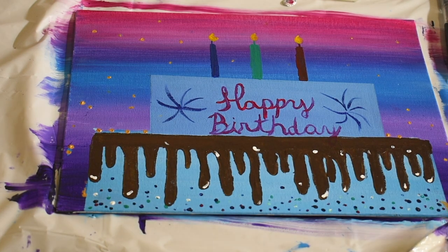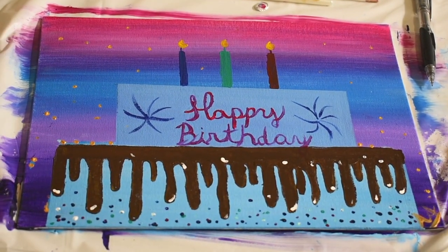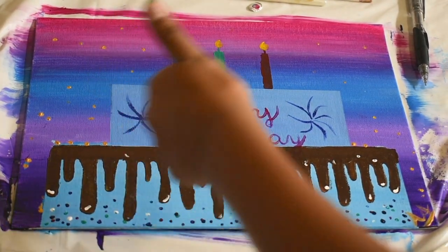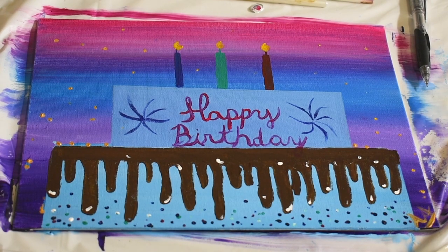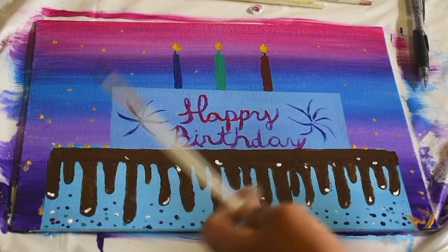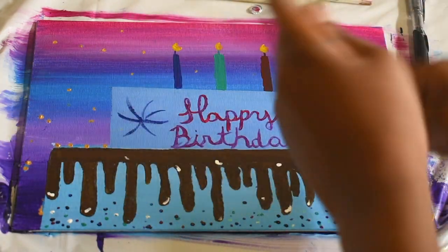And there you have it - here's your simple happy birthday painting! Thanks for watching. Don't forget to subscribe, give this video a big thumbs up, let me know what you want in the comments down below, and turn on that notification bell so you get notified every time we post a new video. Thank you for watching, bye!